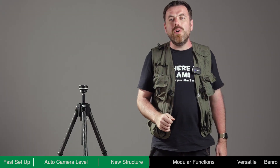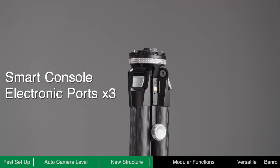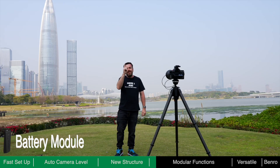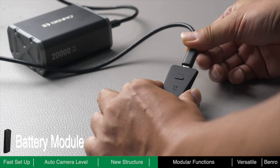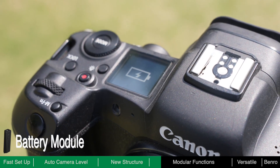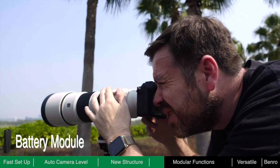Theta is not only a tripod, but also a smart console. It has three electronic ports which can connect to dedicated modules to expand its functionality. The battery module provides power for Theta's auto-leveling feature and other modules. A fully charged battery allows Theta to self-level around 8,000 times, and the USB-C port can also charge your camera and other optional accessories. If the battery runs down or no battery module is loaded, Theta can still be used as a high-quality traditional tripod without power.